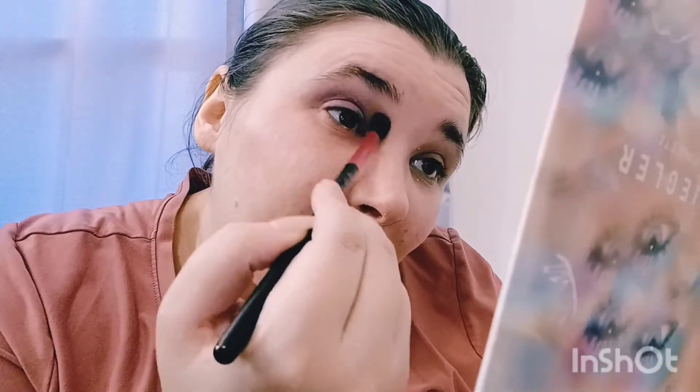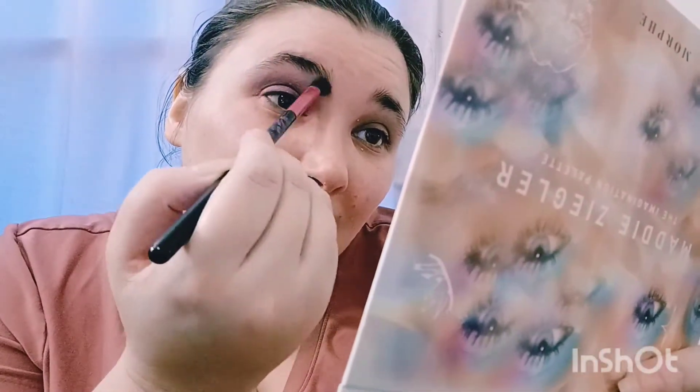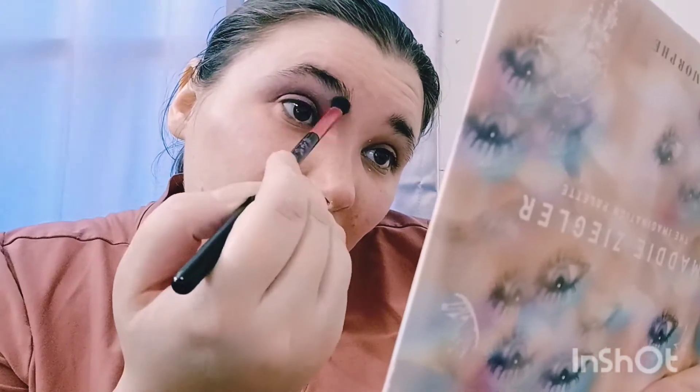Oh, I got that all over my pants! That's when you know the shades are good, right? When you got it all over your pants. Let's put that together. They're a little fluffy, but not fluffy like irritating fluffy — sorry, Colourpop. But they are a little bit fluffy. I'm very happy with this. It's a very easy palette, obviously.